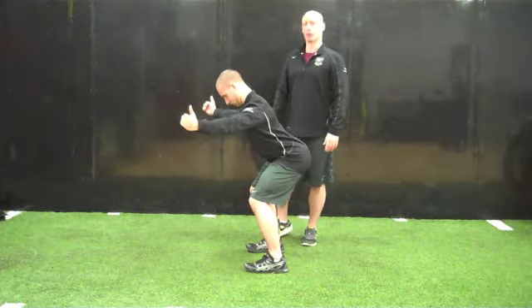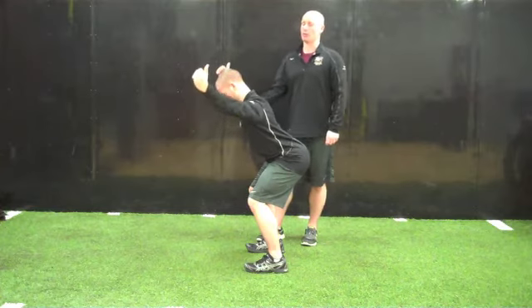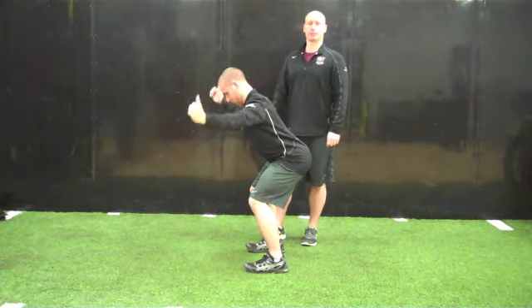The last letter is a Y. Shoulder blades are down and back, they're going to raise their arms up, holding this position, and then returning back down.